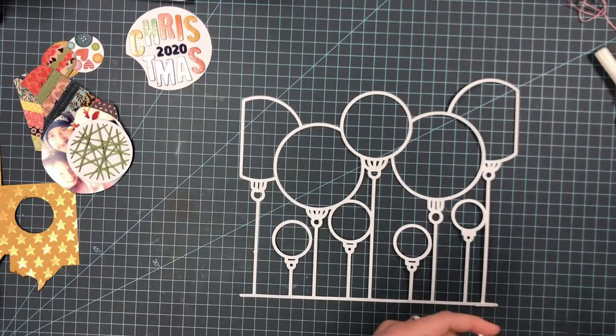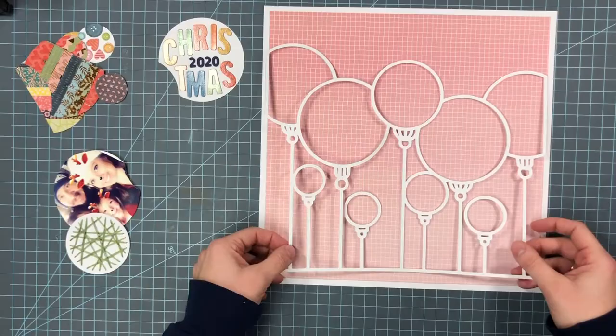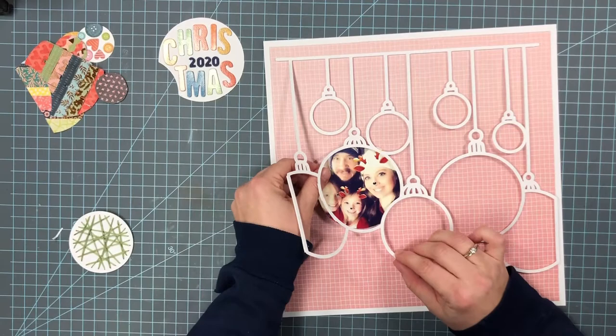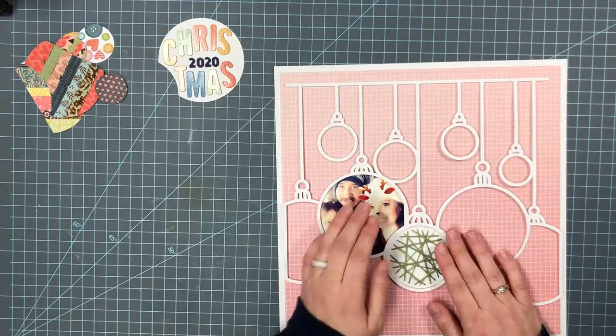So now I'm just going to add some foam adhesive because I want the cut file to stick up off the pattern paper. I did that pretty much off camera because it did take a while. Then I'm going to layer it onto this paper that I had framed with some white cardstock, so that the ornaments on the edges stop right at the edge of that pink paper. The cut file is popped up on that foam adhesive, so it looks really cool.